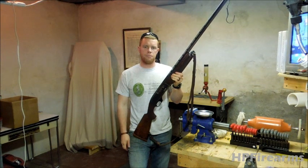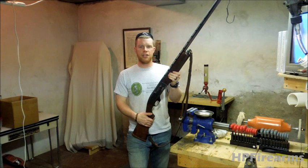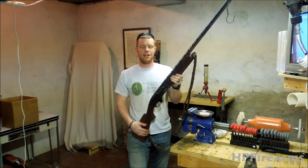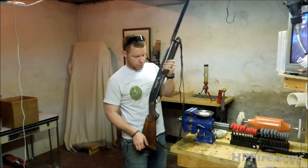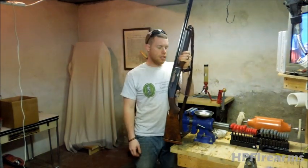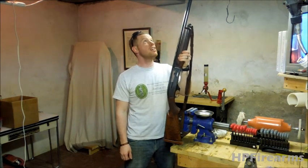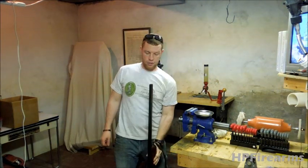Hey guys, it's Bobby Hughes with Heritage Pride Custom Firearms, and I'm here to bring you a video today on the Ithaca MAG-10 10 Gauge Shotgun. This is an auto shotgun, meaning that it's semi-automatic, and it's a very stout, very heavy, very tall gun.